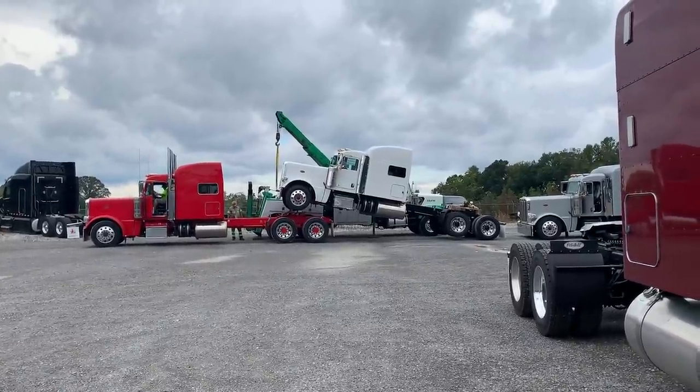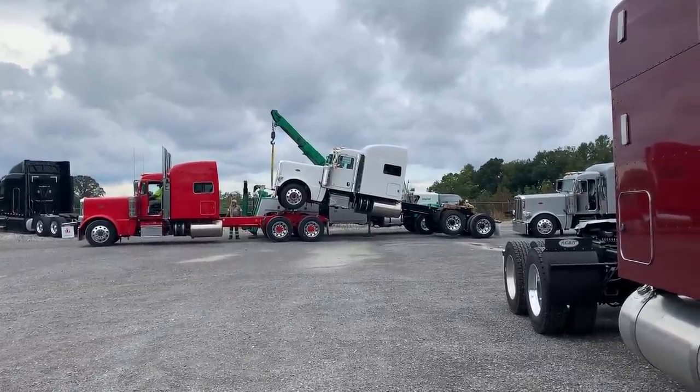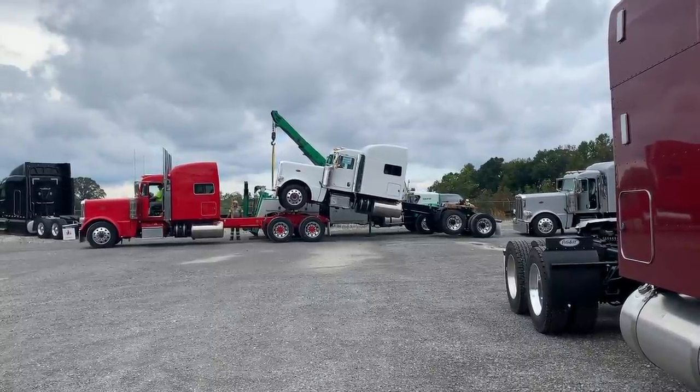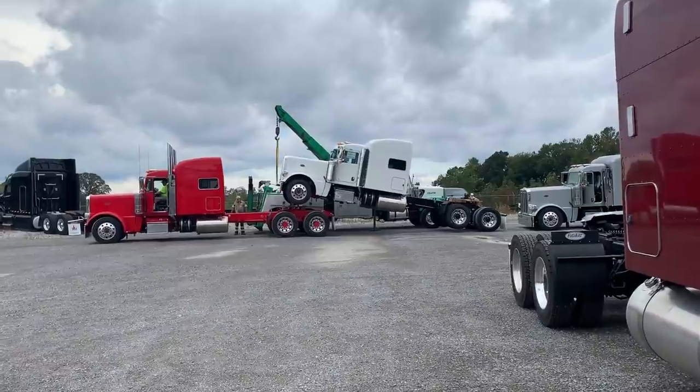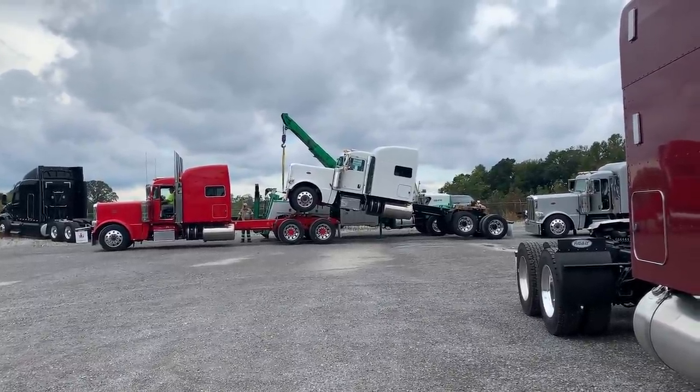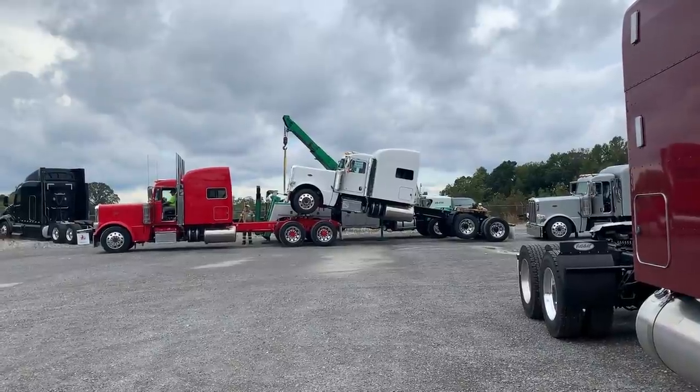All right, so they got the first truck set down. They just now released everything on the second truck. The driver's getting ready to pull out and then the tow truck driver's going to go ahead and let that down as soon as he figures out how to start a brand new beater back.